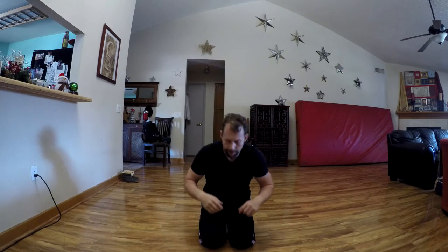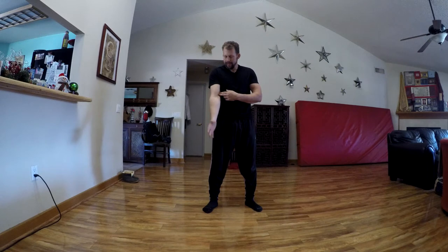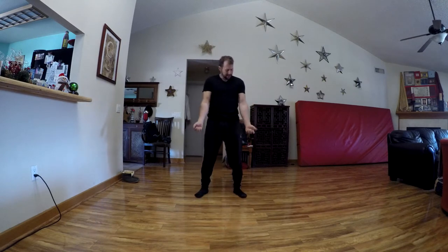Next one is your elbow. The elbow flexes and extends, and it can also rotate. We have to make sure to pin this down so we don't borrow from our shoulder to help us rotate. So you want your elbows tight to your sides.